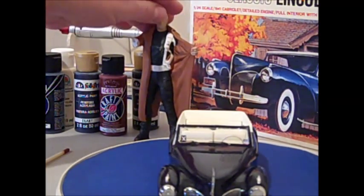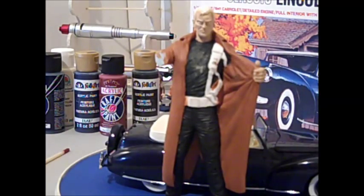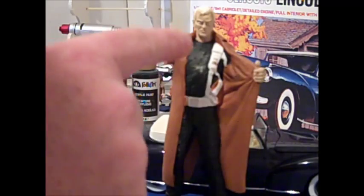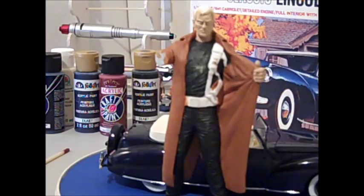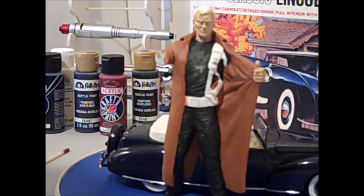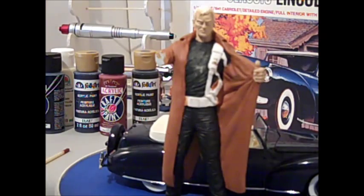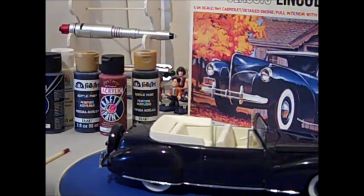I've also been working on my Punisher figure. I've got a lot more paint on him. I need to peel off the mask I put on his chest for the white skull, which I'll get to shortly. Painting the shoulder holster, and the coat will eventually be leather black, and his hair will be black. I've still got quite a ways to go on him.